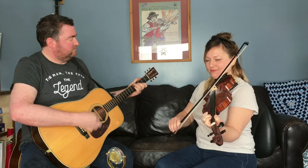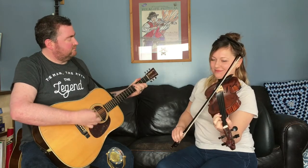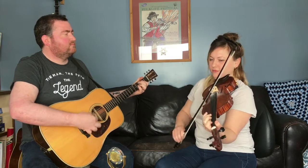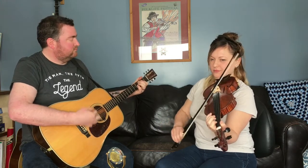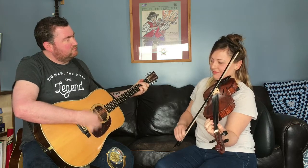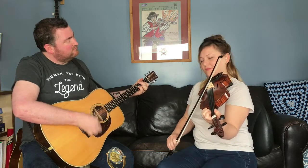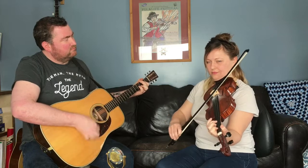So I'm going to go and haul it out. [Performance of Crooked Stove Pipe]